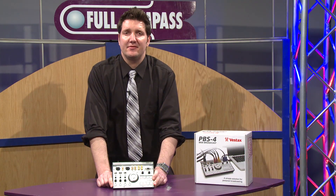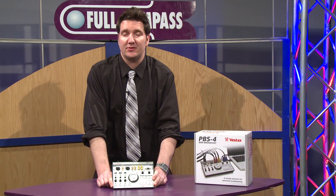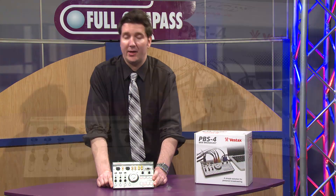Hi, my name is Joe Jack. I am the Vestax USA national sales manager, and today I'm here at Full Compass showing the brand new Vestax PBS4 web broadcast video and audio mixer.